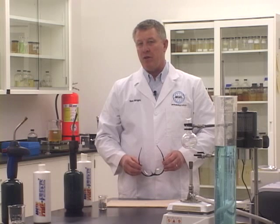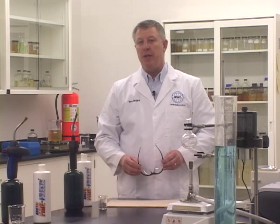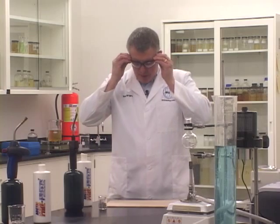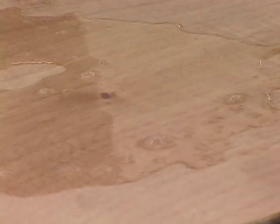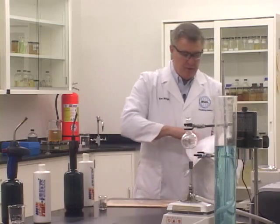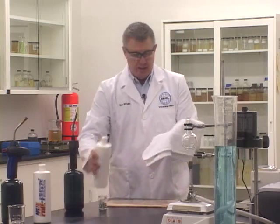Another one of the unique capabilities of the Arctic Fire Freeze is to cool superheated objects. Now what we have here on the lab bench is a piece of plywood, and I'm going to wet the surface of this piece of plywood. And once again, take the Arctic Fire Freeze and protect my hand from the heat.